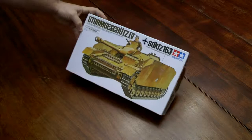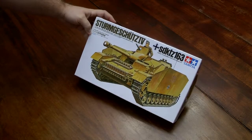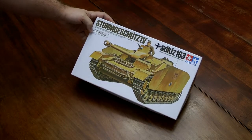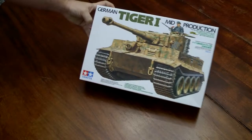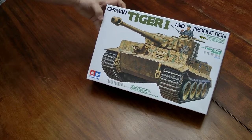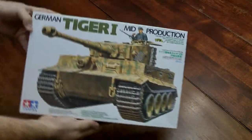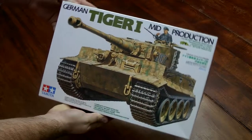I've got a Stug 4 — it's an assault gun, tank destroyer — all of these are 1/35th scale Tamiya. And a German Tiger 1 mid-production; I've actually got a couple of these I'll be doing. This is the Tamiya one though.